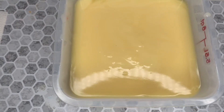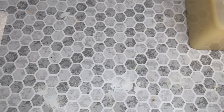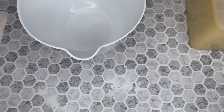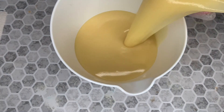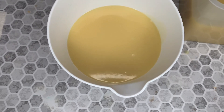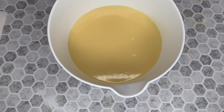Now I'm going to set this aside so I can get my other bucket so I can pour some of this off to make the crust. There we go. Okay, now I will set this one off to the side.